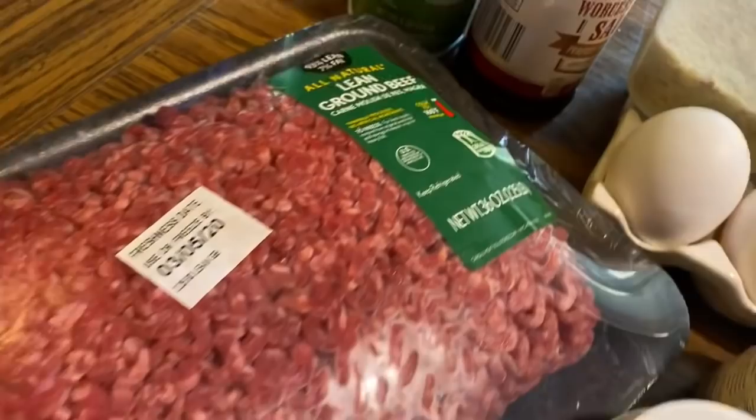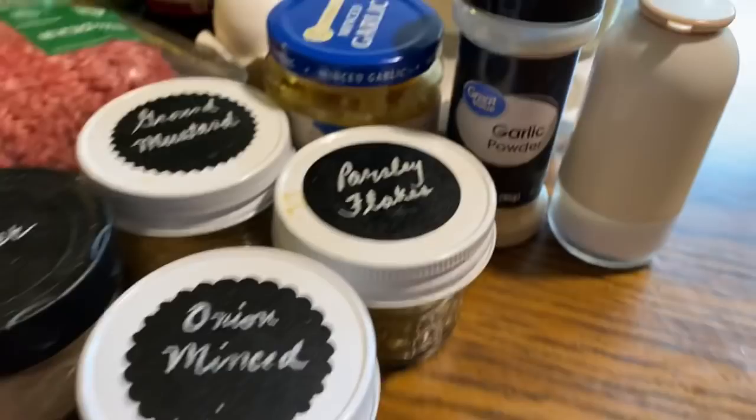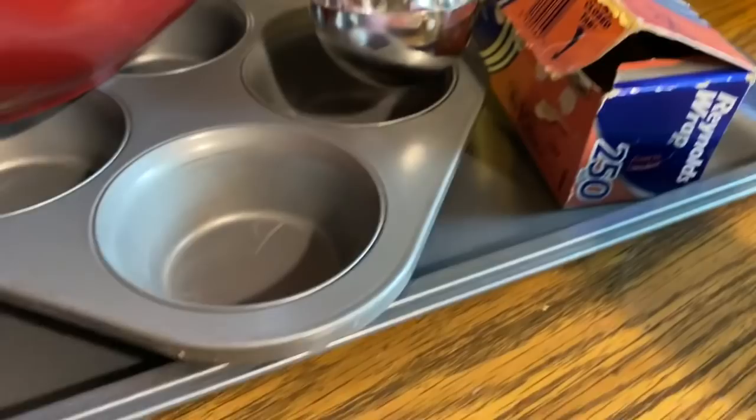We're going to use minced onion, dried parsley flakes, ground mustard, white pepper, Worcestershire sauce, some olive oil for the cups, plain breadcrumbs, two eggs — one egg per pound — some crushed garlic, some granulated garlic, and some salt. Meatloaf is one of the easiest things, and one of the things my pop taught us how to make when we were very young.